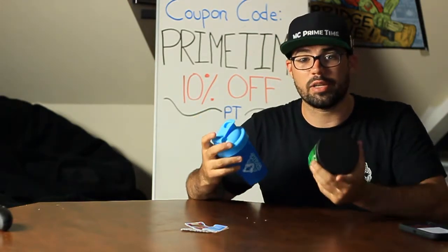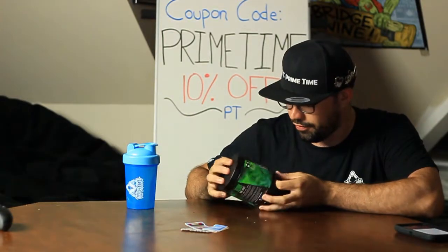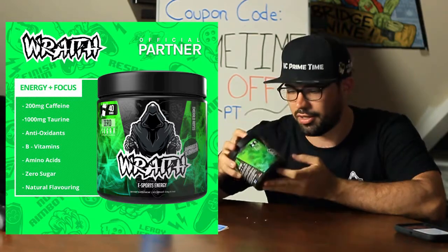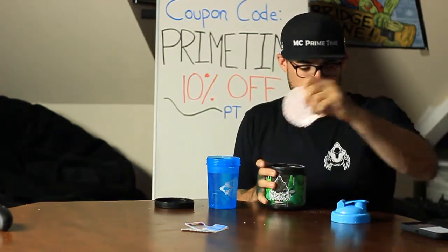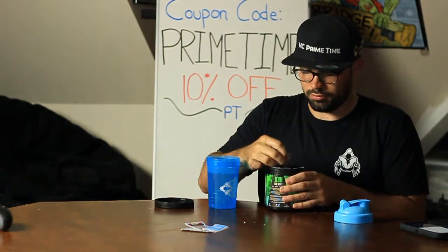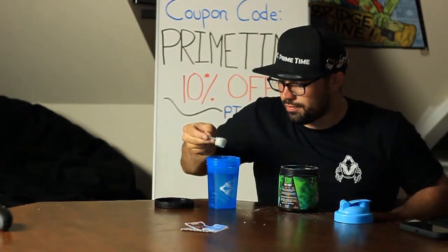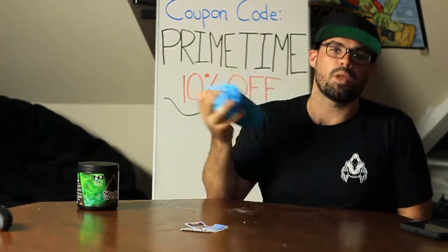I don't want to promote the product until I try it, so we're going to go ahead and mix it together right now. One tub actually comes with 40 servings, so you can get 40 cups of Wraith energy with just one tub. We're going to make a serving — nice little mini spoon here, one scoop going into 400 milliliters of water — and we're going to give it the old bartender shake.